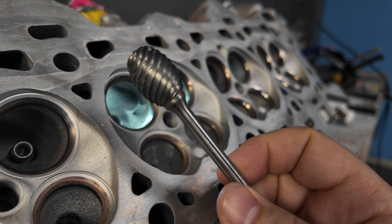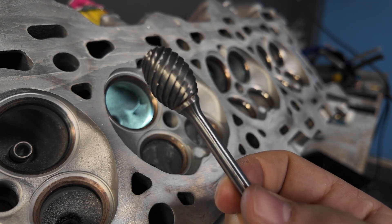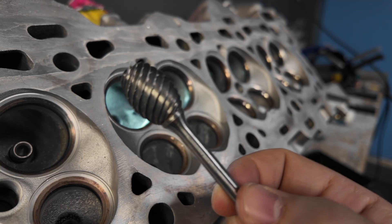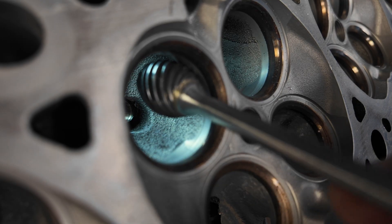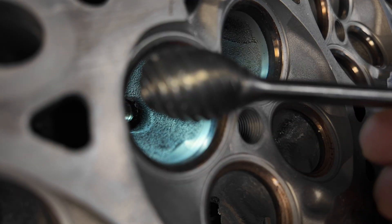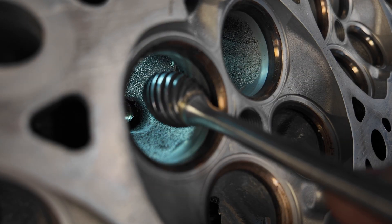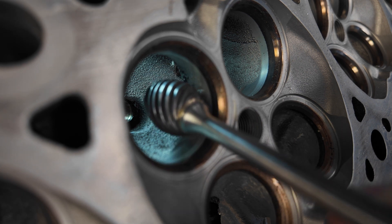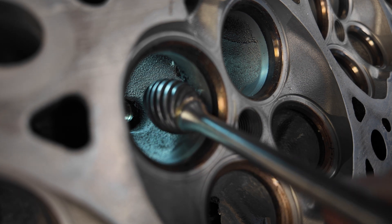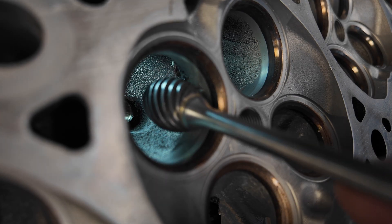The next part of our journey is going to be with the Head Games three-quarter Super Sparrow burr. This is a bad dude, and you're going to see why. I'm going to start with the bowl — the bowl is round — and the biggest attribute to using a burr this big is that we're going to keep the shape. Not only is this fast stock removal, but you're also going to be able to keep the shape. If you have a small burr, it's just not going to work as well as something really large.